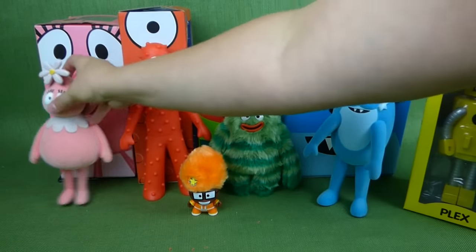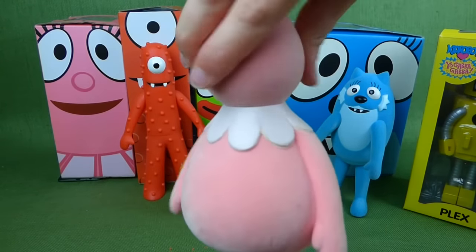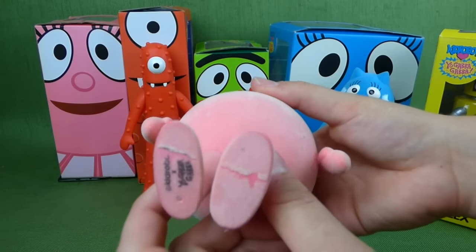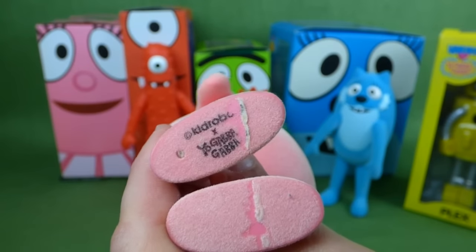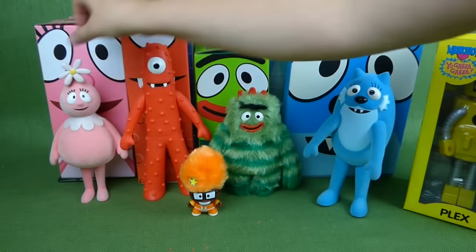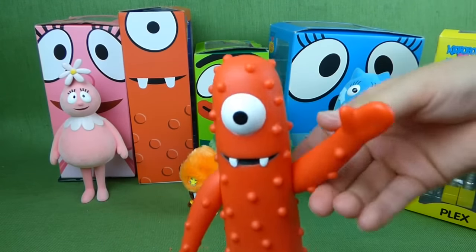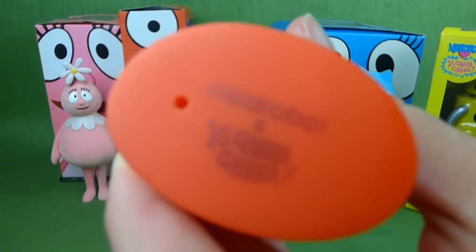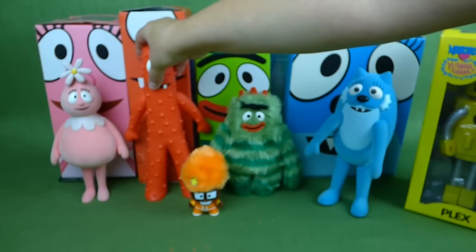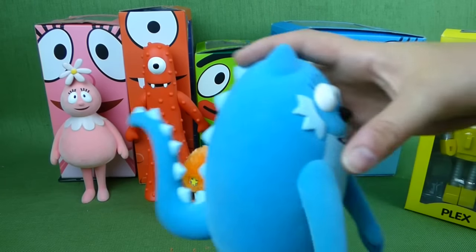I'm going to show you real quick Fufa. Look at her — her head turns around like this. She's got really soft fur, and it says Kid Robot at the bottom. And then we have Muno — his arms move and his foot says Kid Robot on the bottom. He's a plastic, kind of a plasticky feel; he doesn't have the soft on him.